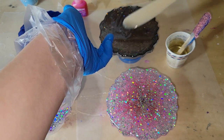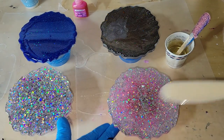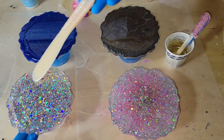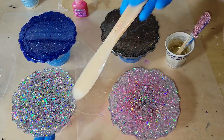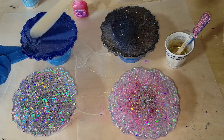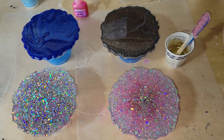Today we're going to be redoing some resin coasters that didn't turn out. These are coasters I made that I just didn't like. What you're seeing is actually the bottom of the coaster. I went ahead and dropped down one ounce of clear on each of these coasters and I'm smoothing that out with my little spatula.